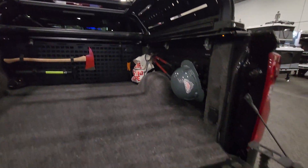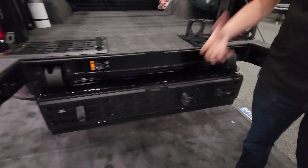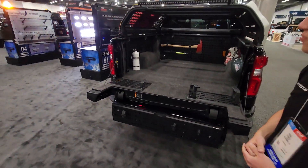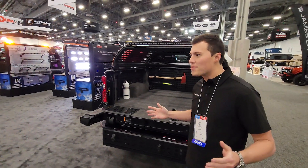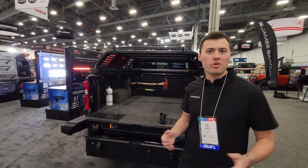We also have our tailgate MOLLE — it looks great on the multi-pro tailgate on that drop-down piece, giving you additional access to your gear and extra mounting points on the rear of the vehicle. And that wraps up our tour — thanks for joining us. This has been our SEMA 2023 booth. Thank you.